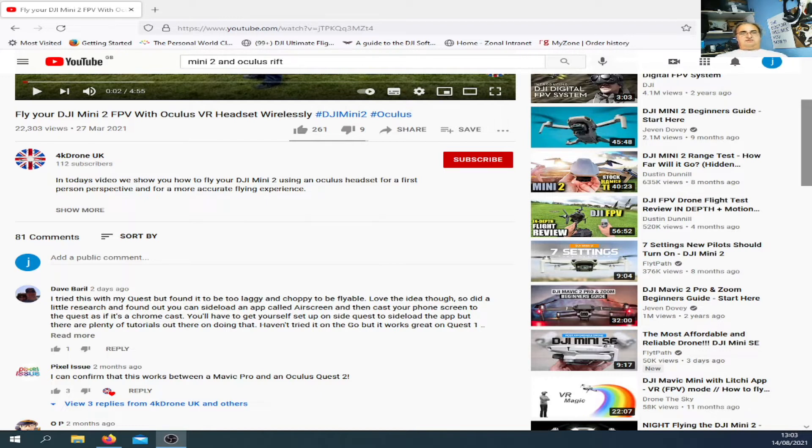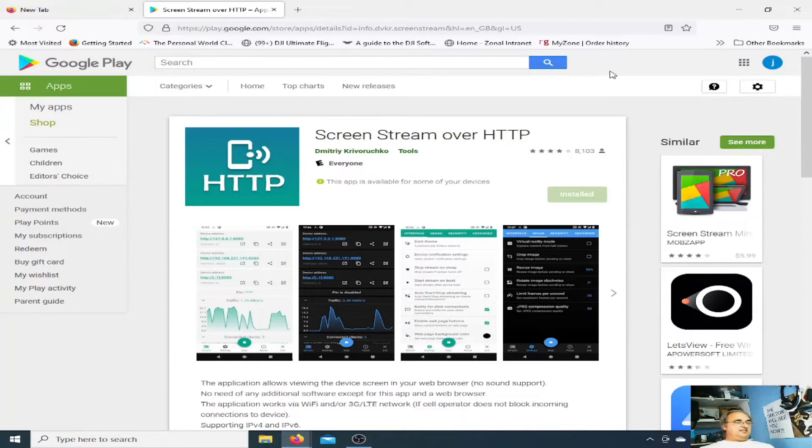I've seen the question asked a few times: how can someone standing next to you see what you're seeing on the screen? You could use screencast, Chromecast dongles, or a HDMI out cable. When I saw his video it pointed me towards an app, and that's the app I want to show you now — it's called Screen Stream over HTTP.